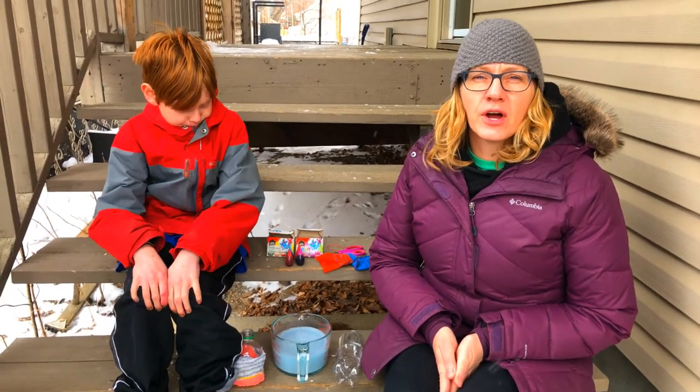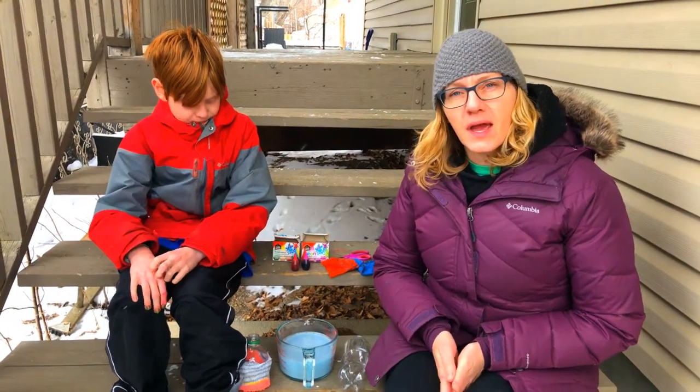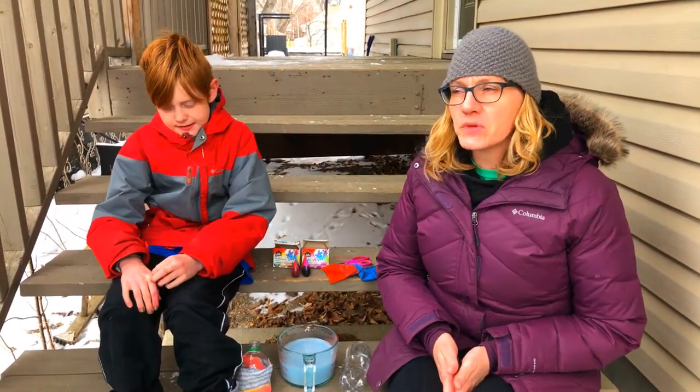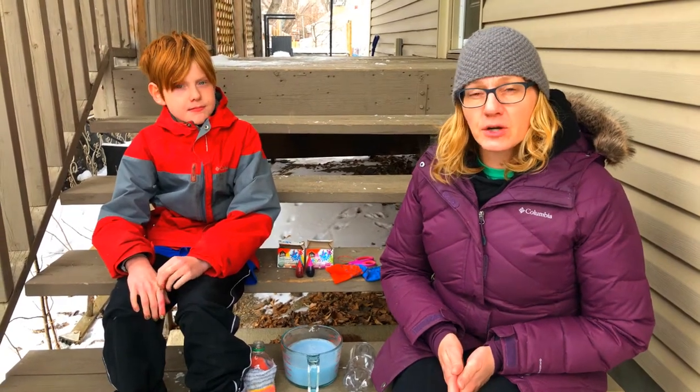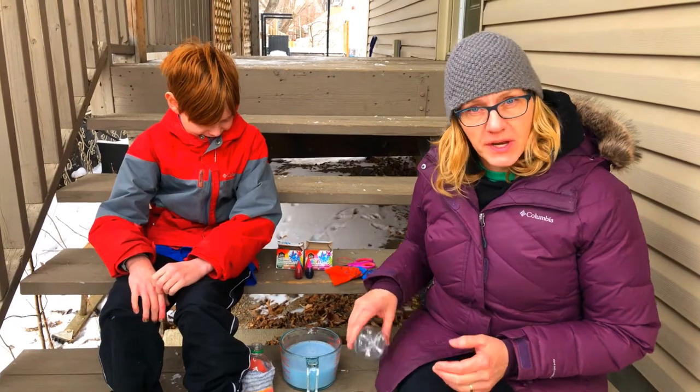Hi friends! My name is Dawn and I work at the Saskatoon Public Library, and this is my son Owen. We are stuck in our house and trying to find fun things to do, so we're going to try making caterpillar or snake bubbles today and we thought you might want to join us.